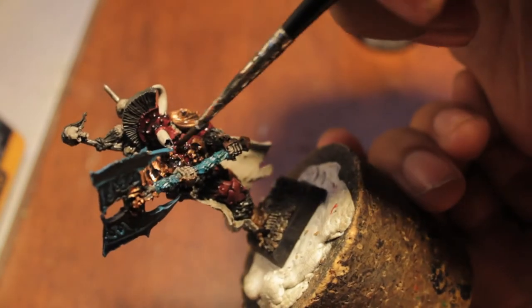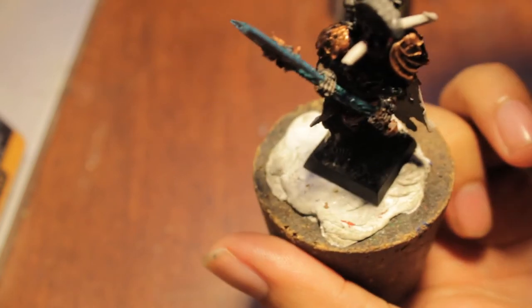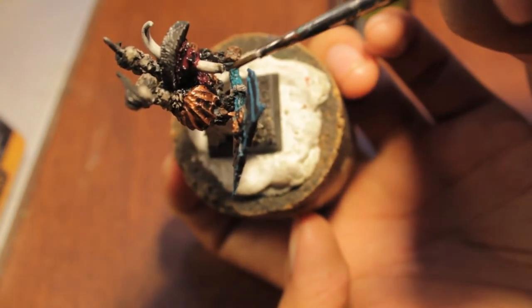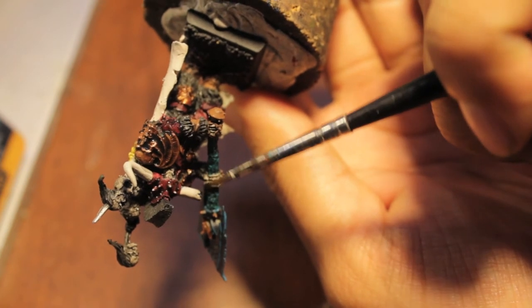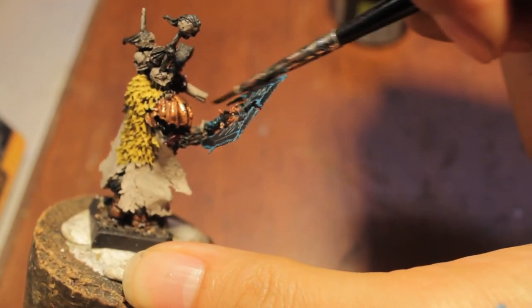When you get to the horns at the top, you're going to take your Bada Black and drag it from the tips or the outside and drag it in. I'm going to paint the edges and feather the Bada Black color at the ends, like so.